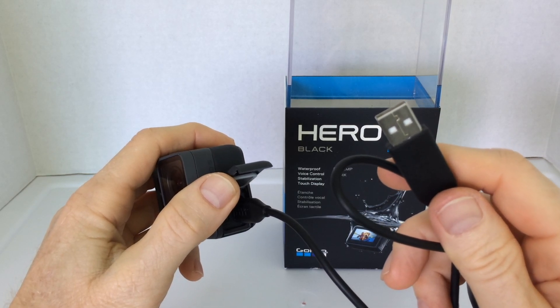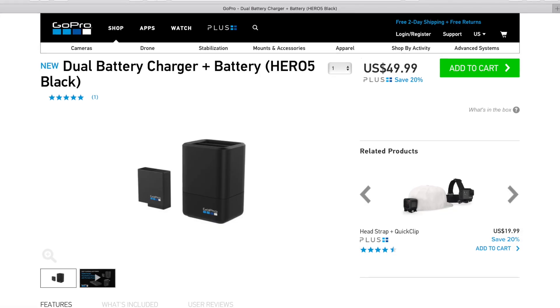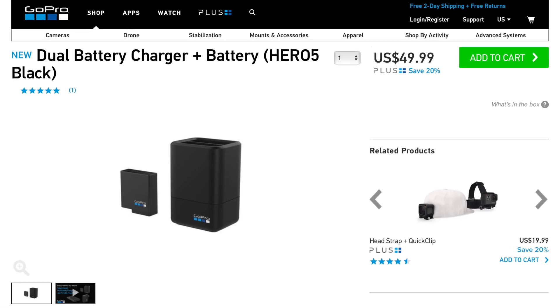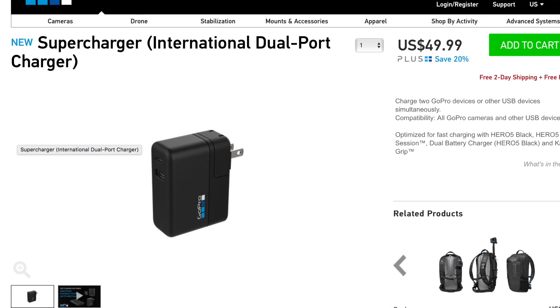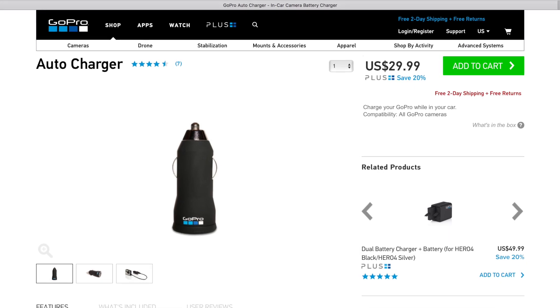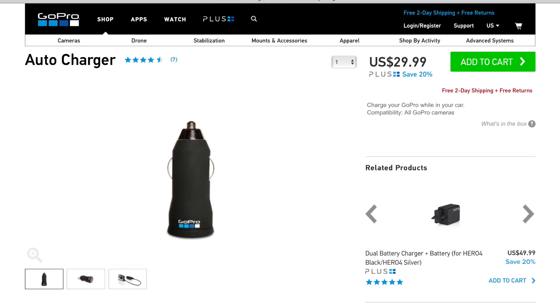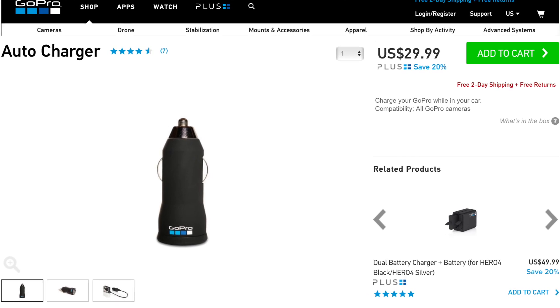GoPro sells a number of charging accessories. They have the dual battery wall charger for $50, the super charger for $50, and the cigarette lighter car charger for $30.